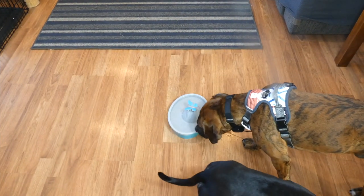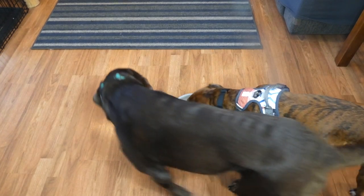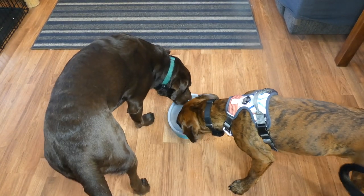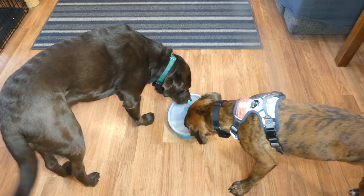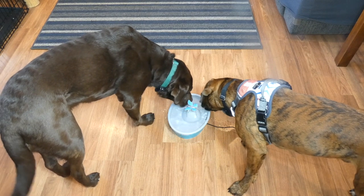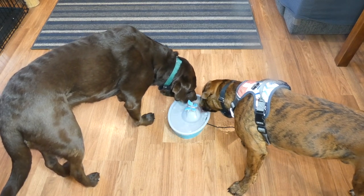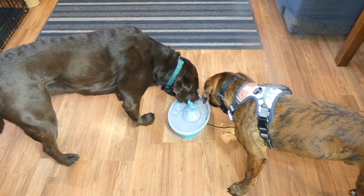As you can see, our dogs enjoy drinking out of the PetSafe Drinkwell Butterfly Pet Fountain. This fountain, even though I have some large dogs drinking out of it, it really is made for small dogs only. It holds about 50 ounces of water, so it's definitely not made for multiple dogs unless you have two really small dogs.